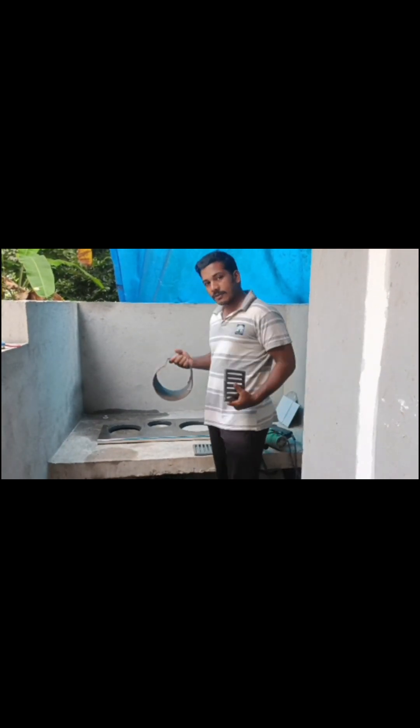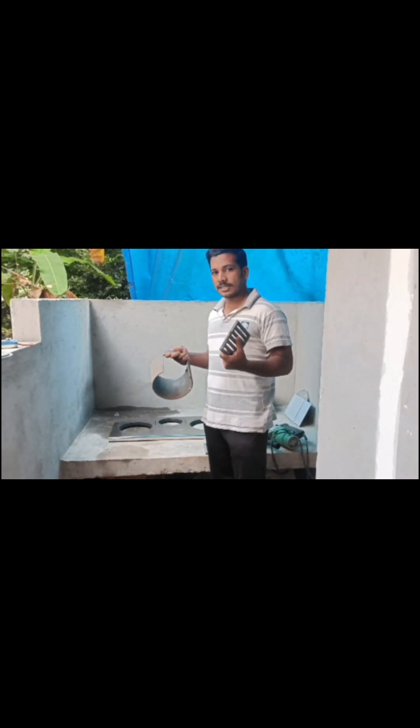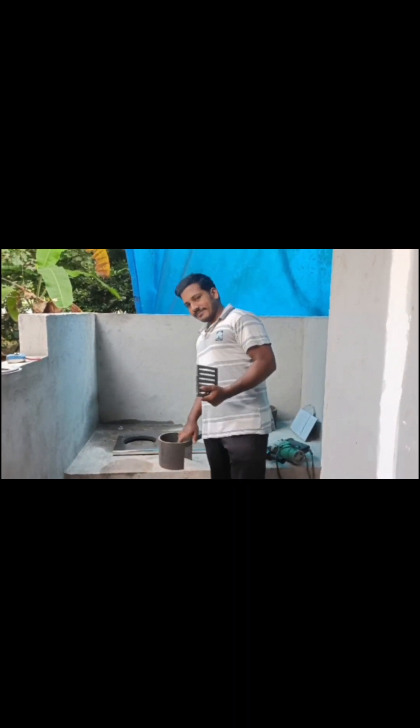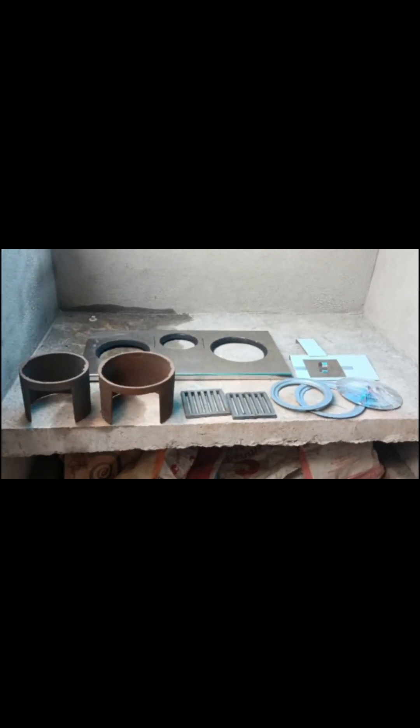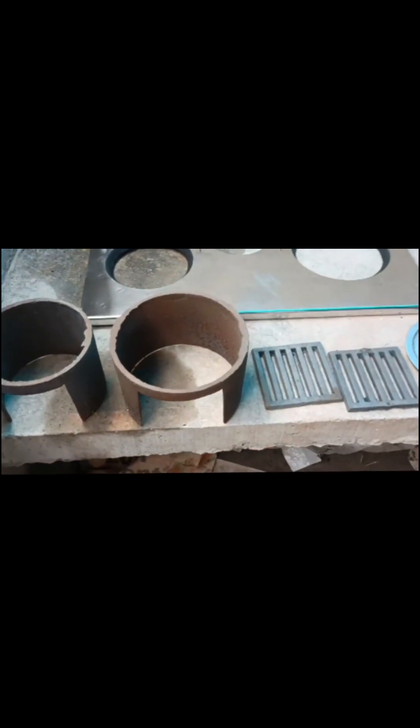We will use the first grill. We will make the grill — you can do the same thing. That's why we made the castan ring, castan grill, and castan mold steel.